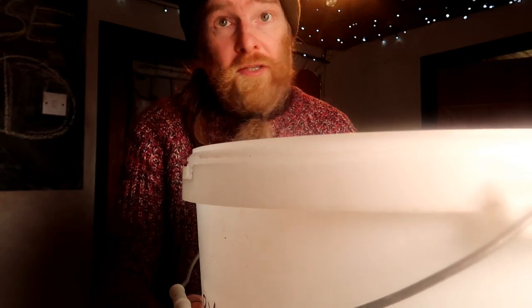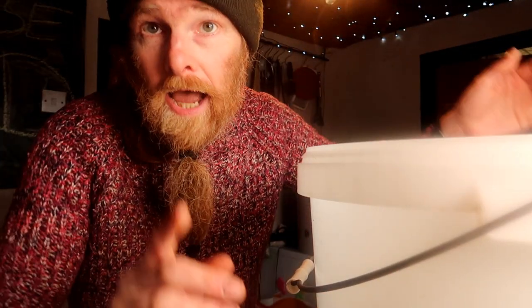With the yeast added to your bucket, set it aside in a warm place with the lid on — keep it covered — and wait about three days for the yeast to do its magic and start working. Give it a stir daily, keep on stirring, and then three days later bring your bucket back.